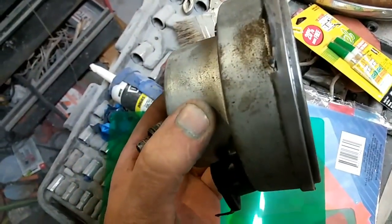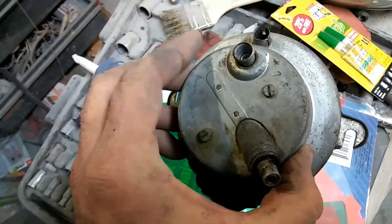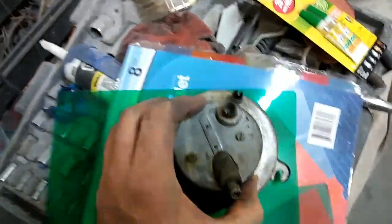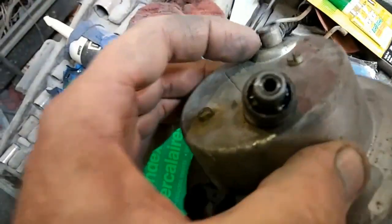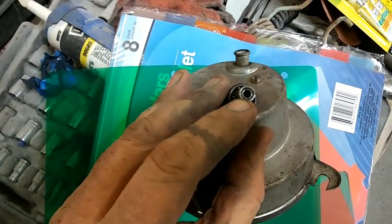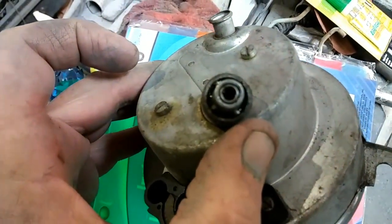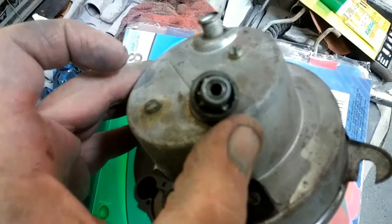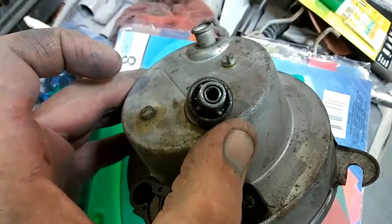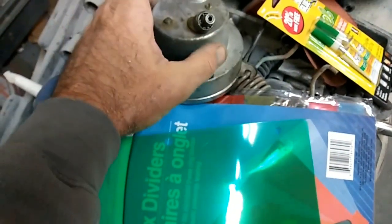I'm not going to take the whole thing apart because this one actually works pretty good. The reason that they usually don't work is right here — you can see there's a little gap between here in the middle where the cable goes in. The grease that's in there wears out, so I'm going to show you guys one of the things that I do when one's working good.